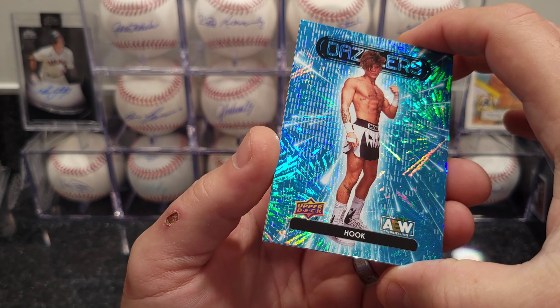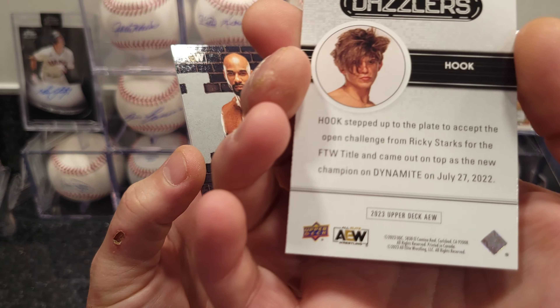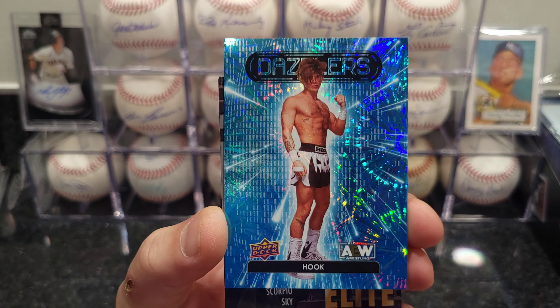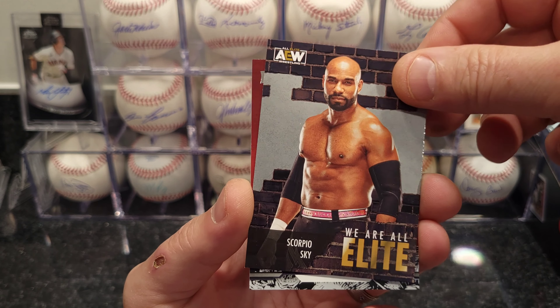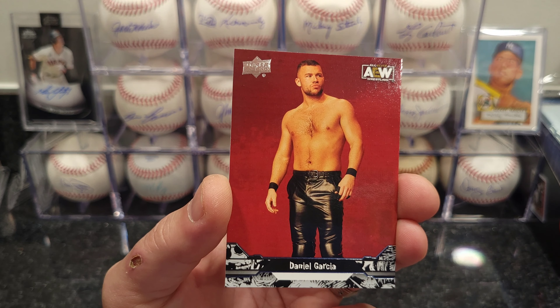Looks like we got a Dazzler — this is The Hook. D732 Hook — pretty cool looking card. And Scorpio Sky, he's one of the guys that wrestles with Ethan Page, they usually do tag team stuff.